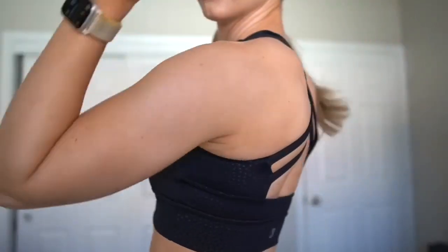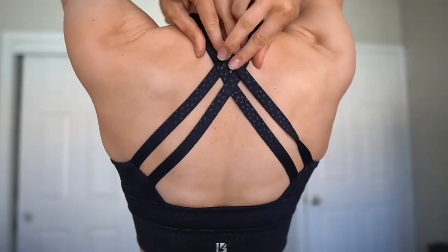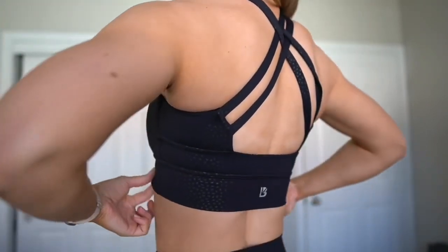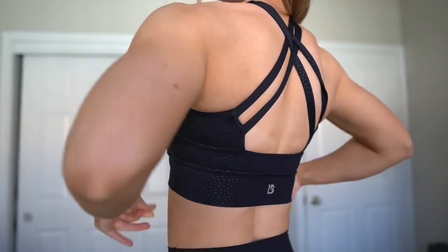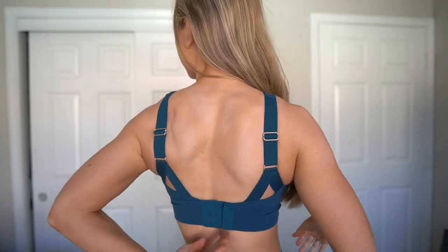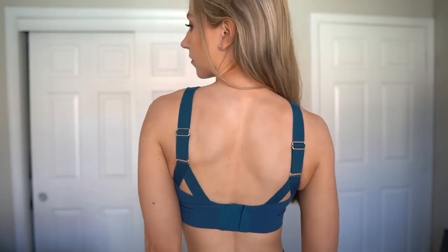The Rosa might be more medium support, but the Elysium really holds you in — so definitely medium to high support. I would say true to size; I wear my normal size small, but if you're in between on this one, just be aware. The straps kind of go up and then transition into elastic straps in the back. The straps are adjustable, and it also has a three-hook closure in the back.